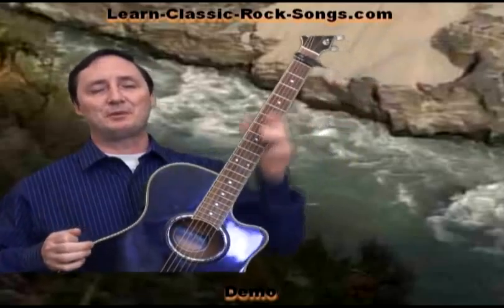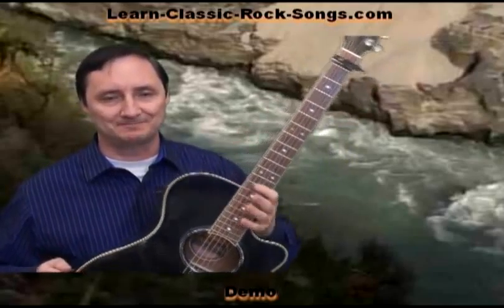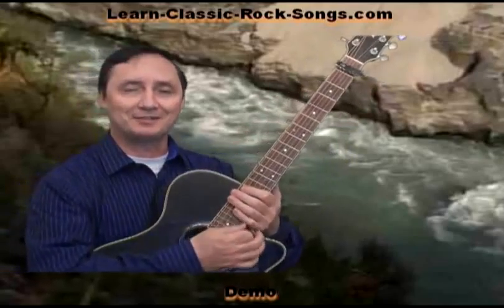Alright, there we go — a beautiful song from Peter Gabriel called The Book of Love. Thanks for joining me folks, we'll see you next time.